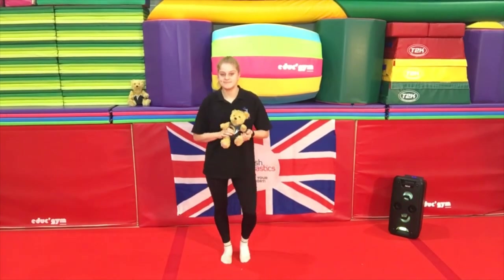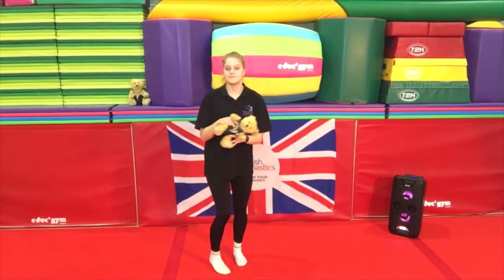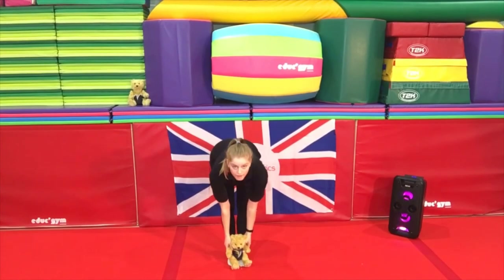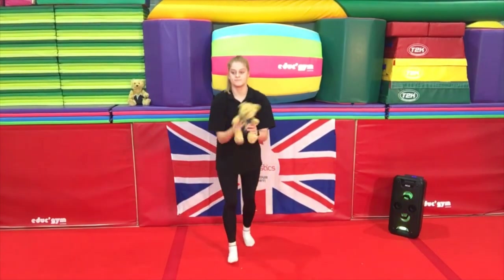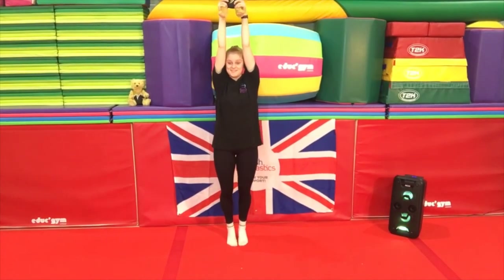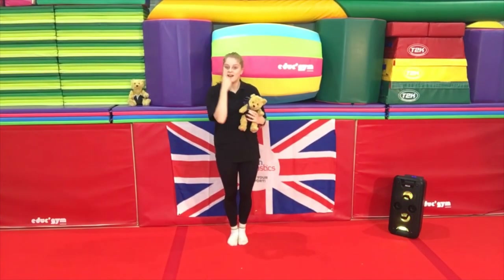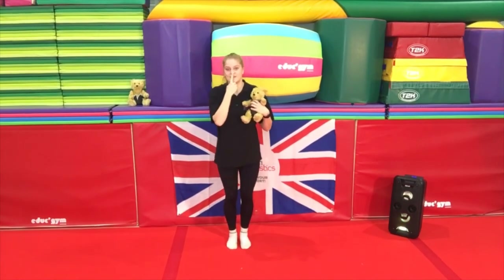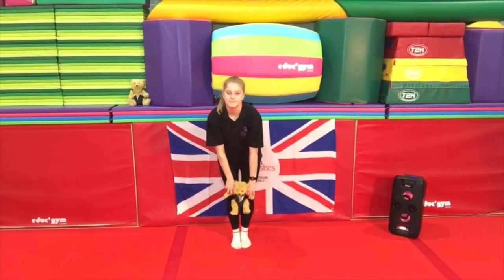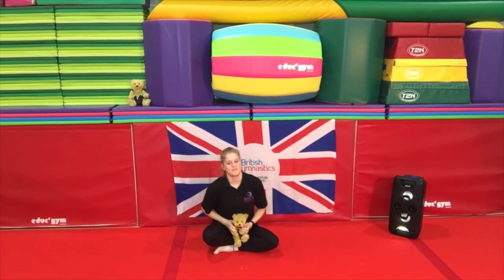Now for all you teddy bears up there, it's time to get up on your feet and get moving! Teddy bear, teddy bear, turn around. Teddy bear, teddy bear, touch the ground. Teddy bear, teddy bear, reach up high. Teddy bear, teddy bear, touch the sky — reach way up, good job! Well done guys. Teddy bear, teddy bear, find your nose. Teddy bear, teddy bear, touch your toes. Teddy bear, teddy bear, touch your knees. Teddy bear, teddy bear, sit down please. Thank you!